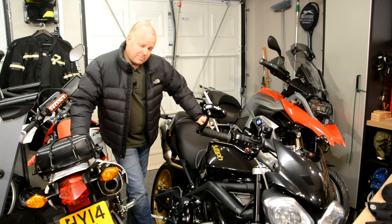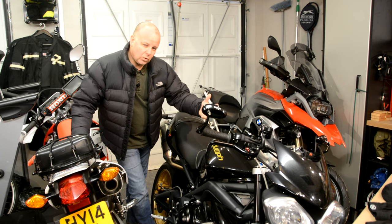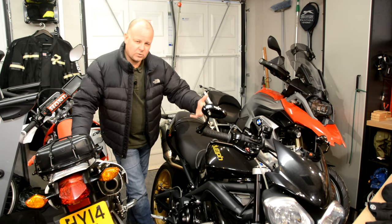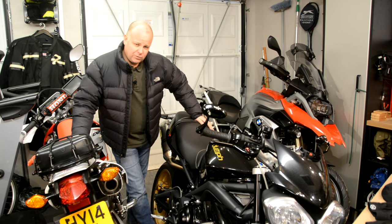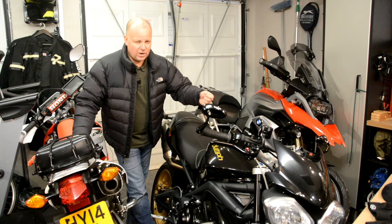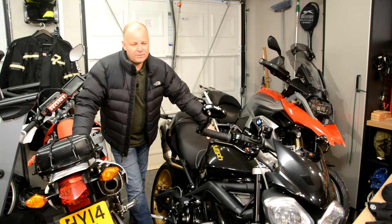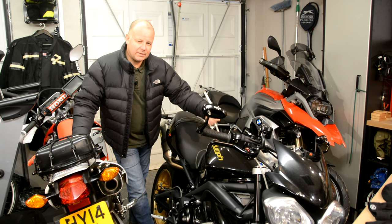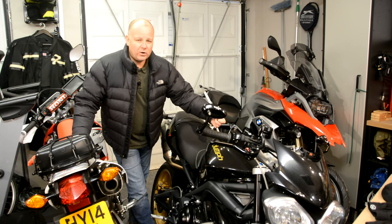I found out when I started biking the expensive way that not one set of kit does you all season. It depends whether it's the depths of winter or the height of summer as to what you wear, and even in the spring and autumn you need different kit. You'll find out what temperature ranges you can use certain kit — it's a trial and error job. I'm hoping that by doing these reviews over the next couple of months I can help you shortcut some of those expensive mistakes and tell you the stuff that's worked for me.